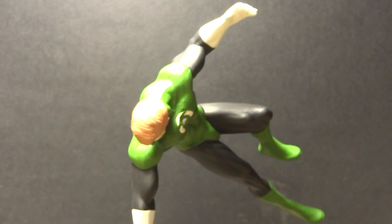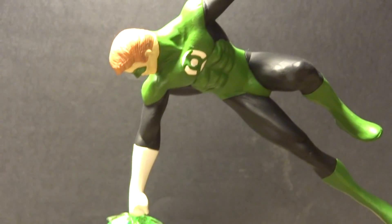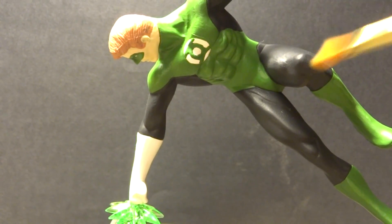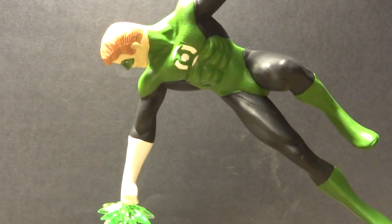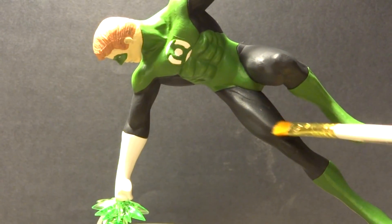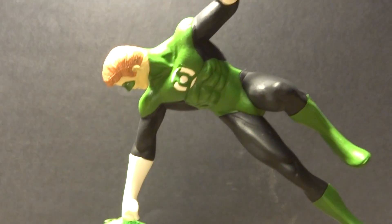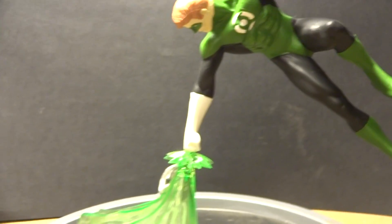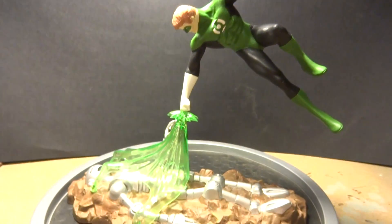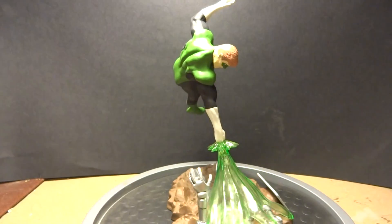I also went in and did some dry brushing for highlights. I tried to do some highlights on the black with a lighter gray, but I didn't like how it looked, so I fixed that with black. A really nicely designed kit — simple and fluid in its design.